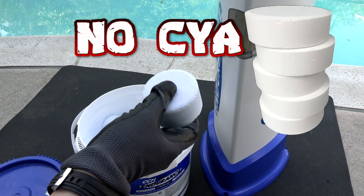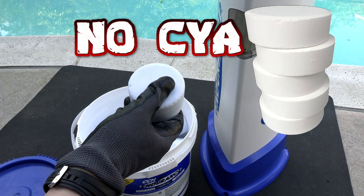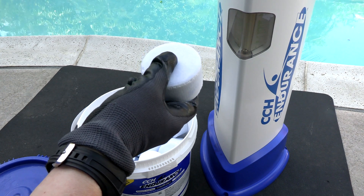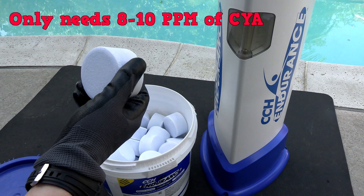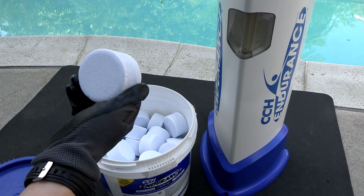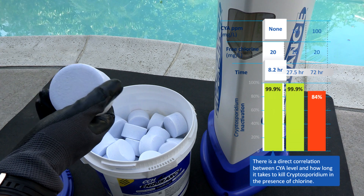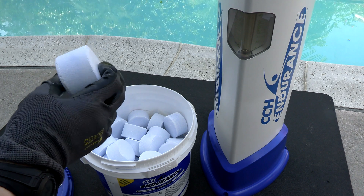What makes the CCH Tablets ideal for sanitizing your pool is that unlike trichlor tablets, there's no cyanuric acid or stabilizer in these tablets. By using these tablets, you're not adding any cyanuric acid to the water, whereas about half the weight of a trichlor tablet is cyanuric acid. The manufacturer recommends using 8 to 10 parts per million of cyanuric acid in the pool when using the CCH Endurance Tablets, which will make the chlorine much more effective. The higher the cyanuric acid level is in the pool, the less effective the chlorine is at killing viruses and bacteria, so keeping it low makes the chlorine much more effective.